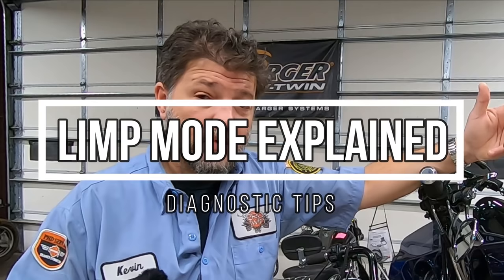Hey everyone and welcome back. In today's video we're going to talk about a problem that's existed since 2008 on Harley-Davidsons — a problem I'm sure either you have experienced on fly-by-wire applications or you know someone that has. Limp mode. Essentially it's when you roll back the throttle and suddenly find the bike won't go over 1,700 RPM and you have to limp it off the road to get somewhere safe.